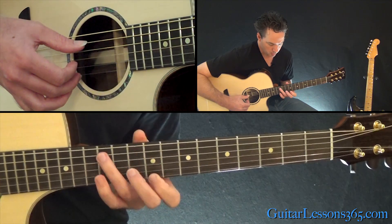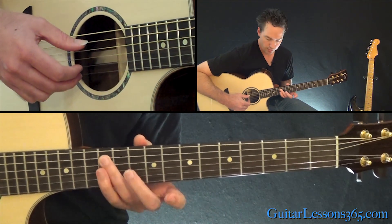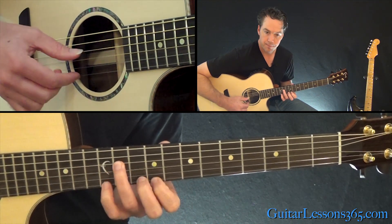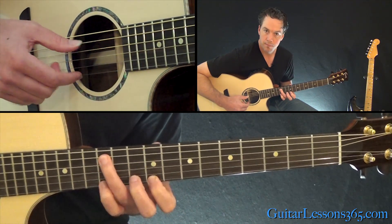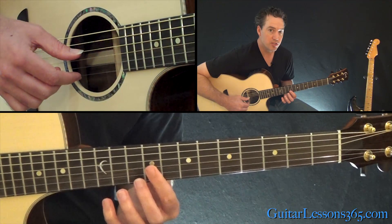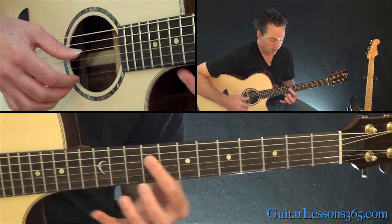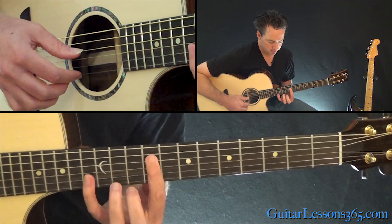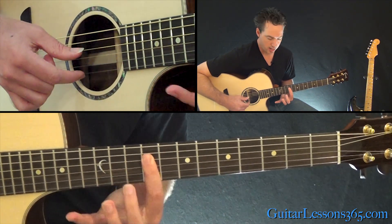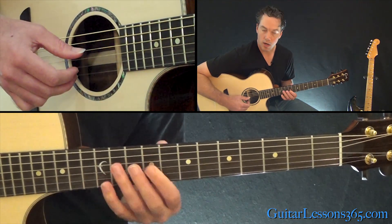Then we're going to still do the same three notes on top, but this time the root note is at the 12th fret on the A string. So we have that so far — the same three notes on top, just always with a different bass note. Now we're going to change the melody on top. The bass note is going to be at the 9th fret on the D, so you'll have to do a bar across the top four strings. The melody is going to be 11 on the high E to 9, taken care of with the bar, to 12 on the B string.